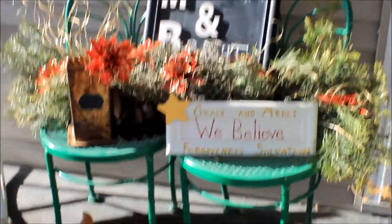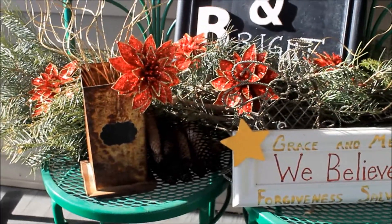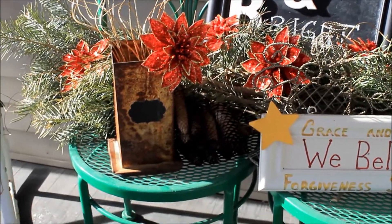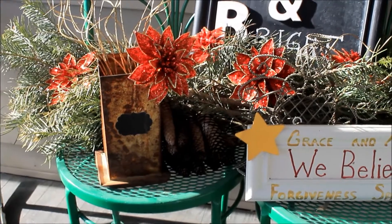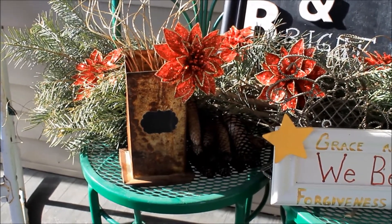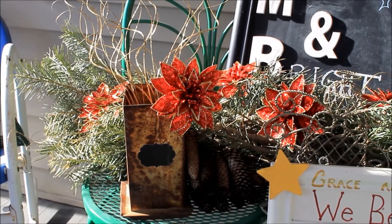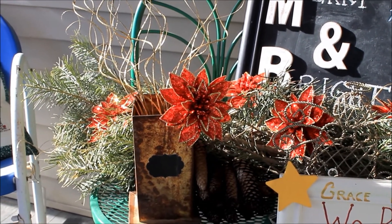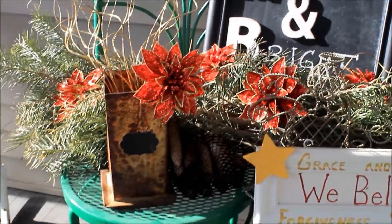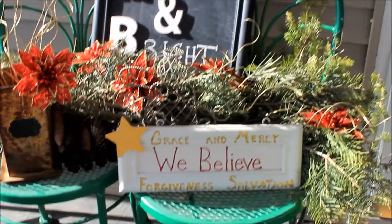We have our two signs and this old piece — my friend that gave me those cabinet doors, when they cleaned out the barn on their property, there were these old candle molds. That's what that is there. Maybe I'll put something on that little chalkboard sticker. I've used them for all kinds of cool stuff and I really like the way this looks. I like this kind of repurposed look.